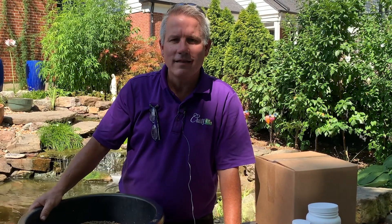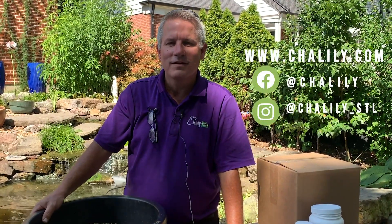Thank you for watching again. Check us out at Chilili.com, Facebook, or Instagram.